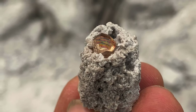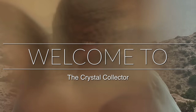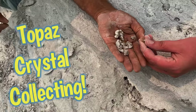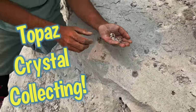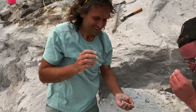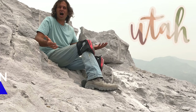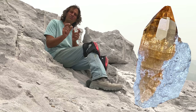Welcome to the Crystal Collector. Today we're in Utah at Topaz Mountain, and we're looking for Topaz crystals.